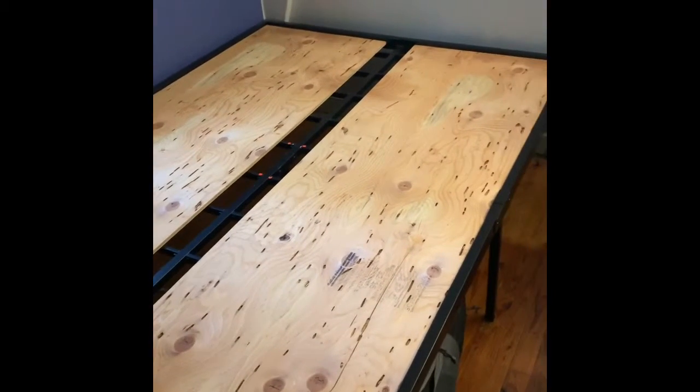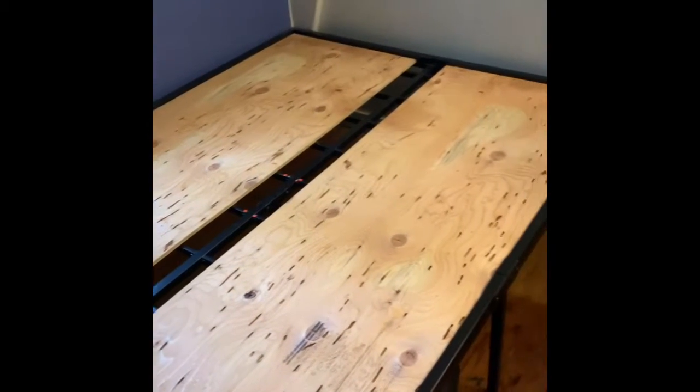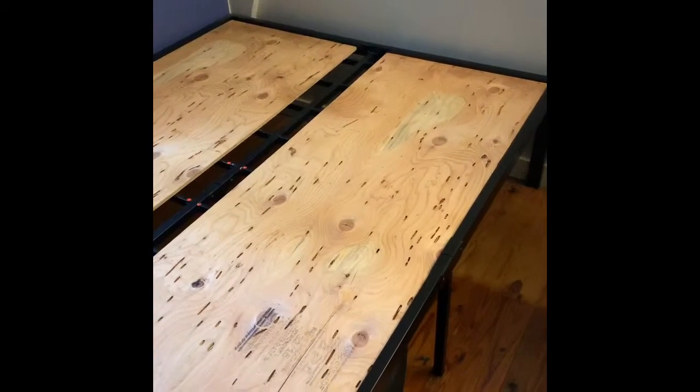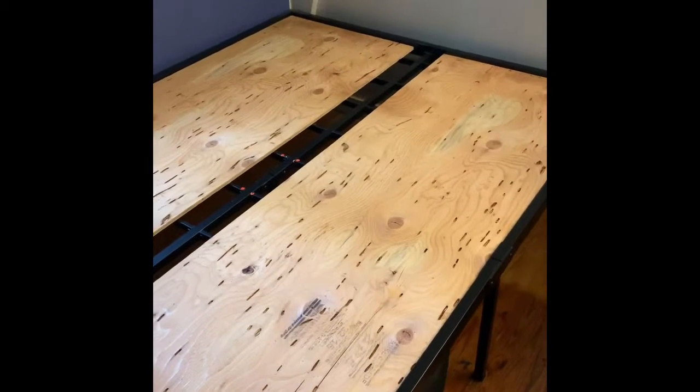As you'll notice, there is no headboard — that is a separate cost. I think they cost around $30. But I could care less; I just needed a bed.